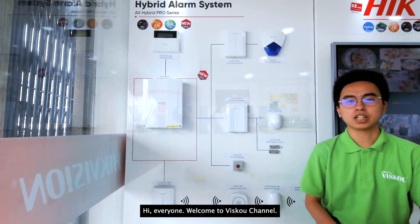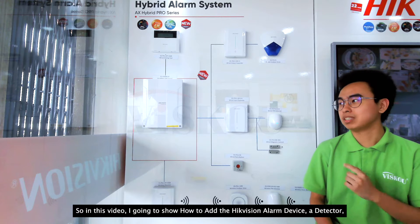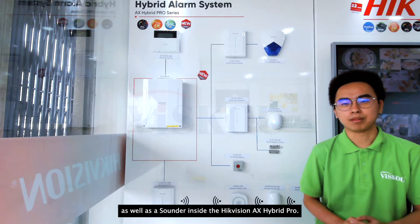Hi everyone, welcome to Visco channel. So in this video, I'm going to show how to add a QVision unlock device, a detector as well as a sounder inside the QVision AX Hybrid Pro.